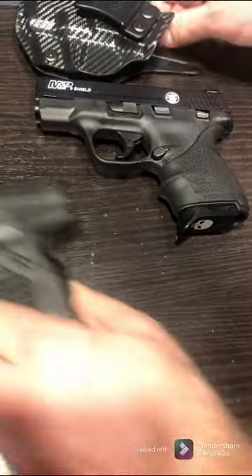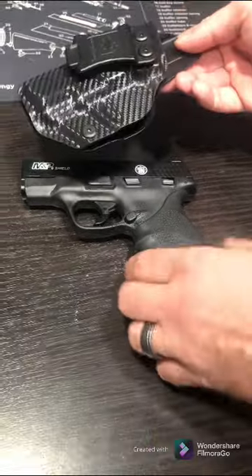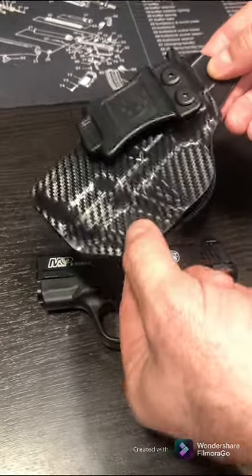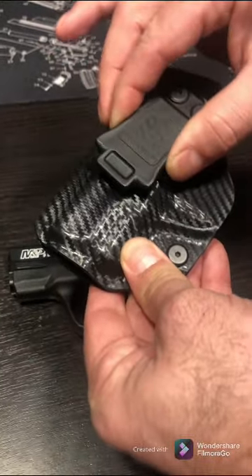On this one I went with the Amberide holster — it's a different brand but very similar to the Tolster. It's just got a different design to it. Same thing with the screws where you can adjust the tension and the angle at which you want the clip.